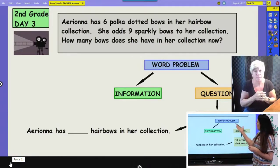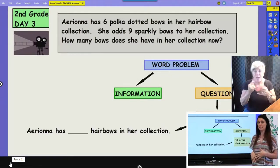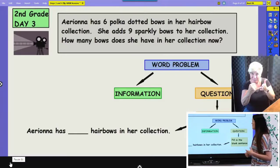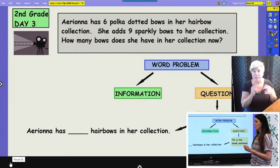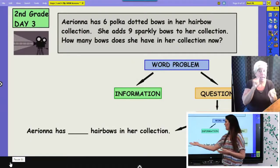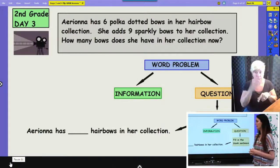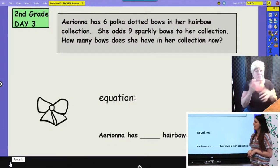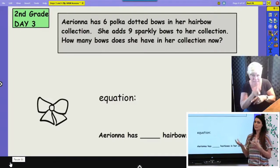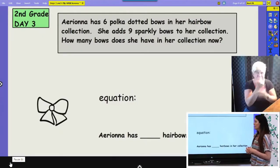Once we have our word problem and we see our information, we can take our question and make a fill-in-the-blank sentence that will help us answer it. Our question was: how many bows does she have in her collection now? We can answer that question by saying: Ariana has blank hair bows in her collection. That's what our answer is going to be telling us. Then we can write an equation and create a model or picture to help us figure out that answer.